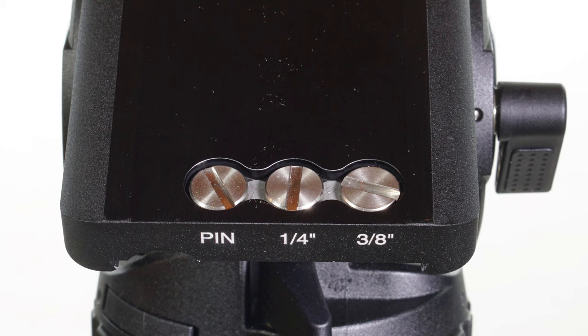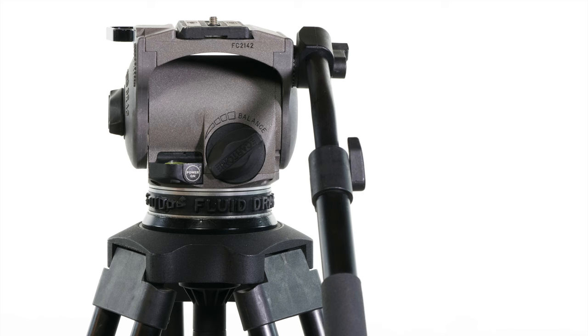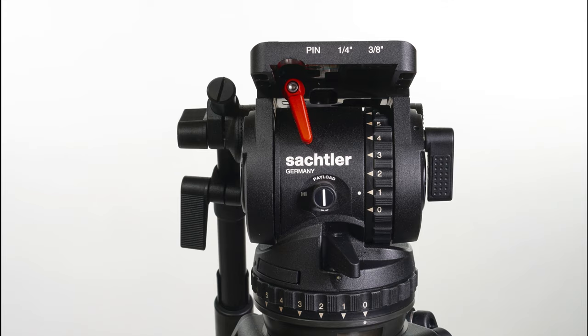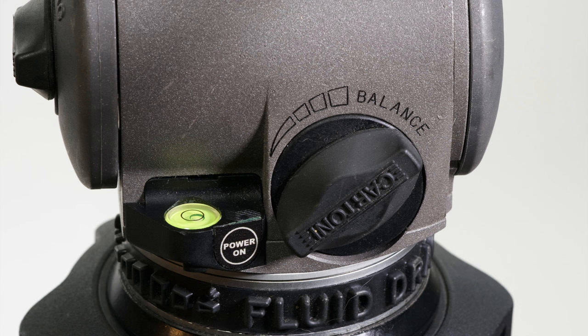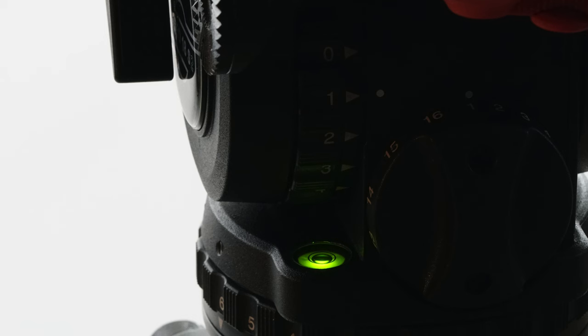How many of us have lost a tripod screw? Well, with the Sachtler you've got a quarter inch, a three-eighth inch, and a pin just sitting there waiting for you, so you can replace them right away. Where the Cartoni exudes a lovely European minimalism, the Sachtler bristles with engineering. Even when the Cartoni has a lovely lit bubble level, the Sachtler does it one better — a touch-sensitive bubble.